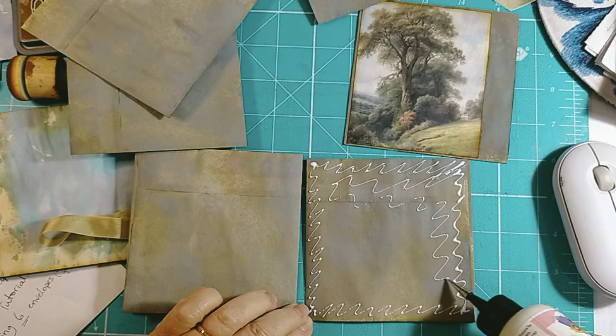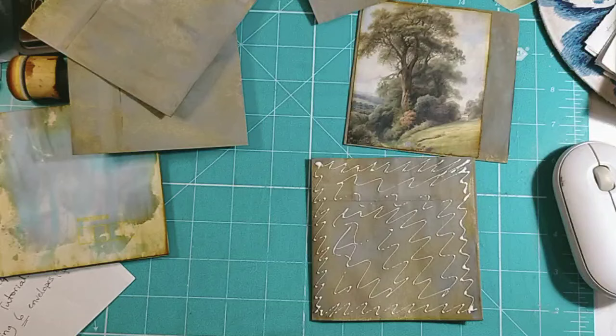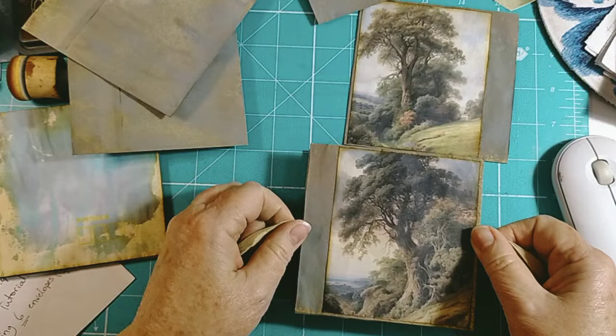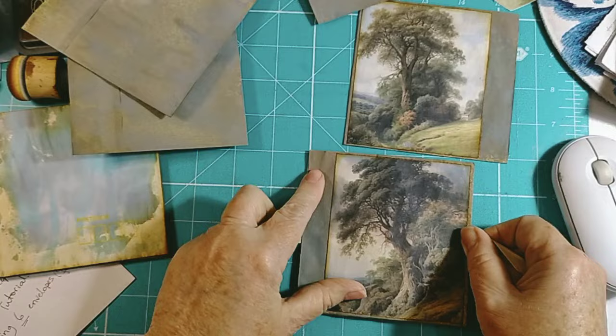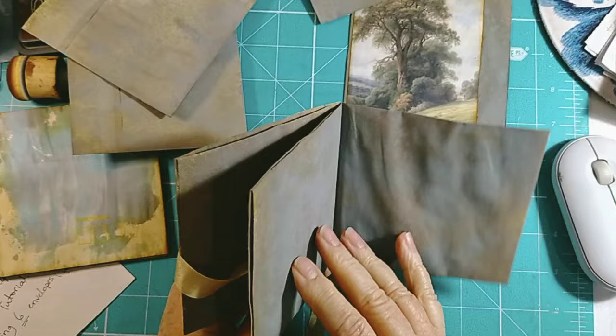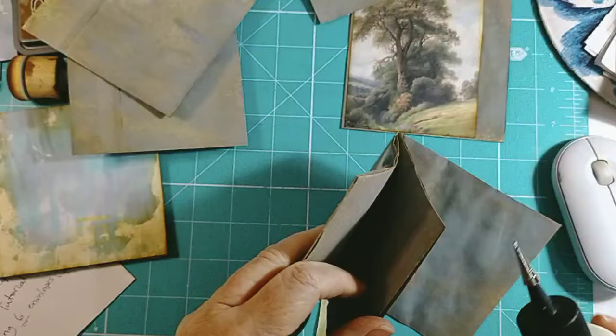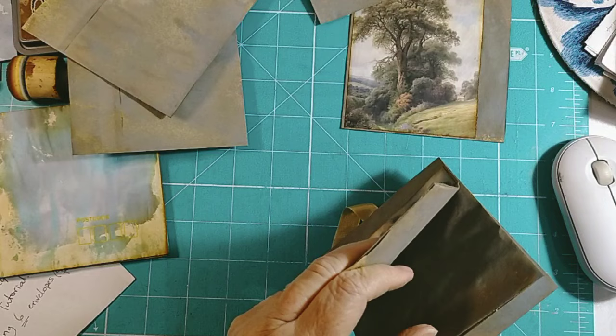I used distress oxide on these this morning - they've turned out this bluey color. I used Salvaged Patina, Weathered Wood, and a bit of Walnut, and that's what I got. Whether or not there was something in the envelopes, I don't know. But I quite like the color. Right, so now we have a solid page. You could have side opening pockets but Barbara did top ones and so I'm doing top ones.